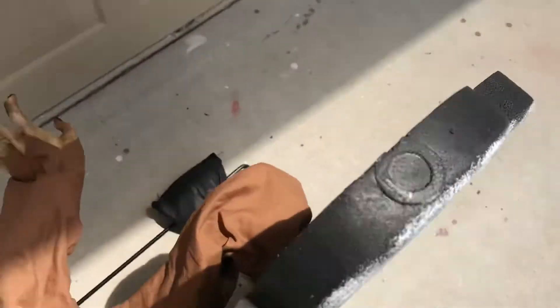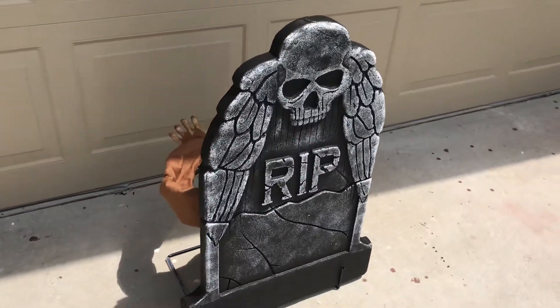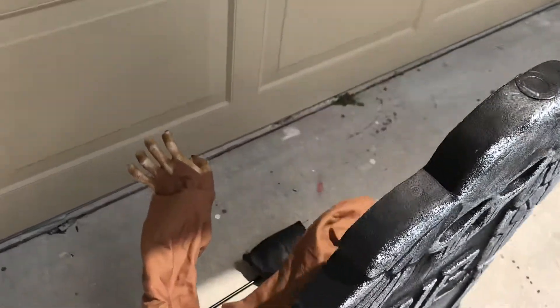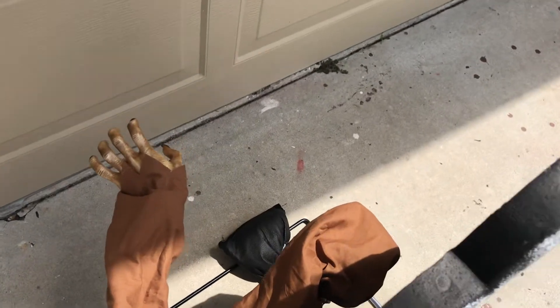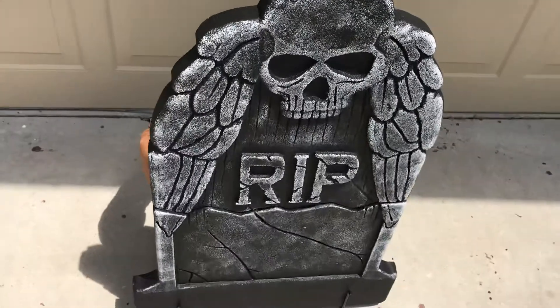I'm going to be doing a few animatronics in my graveyard theme this year, even though my main haunt is going to be circus theme. I got this prop because I saw it in stores a few years ago and I really liked it. I just never got the chance to pick it up.